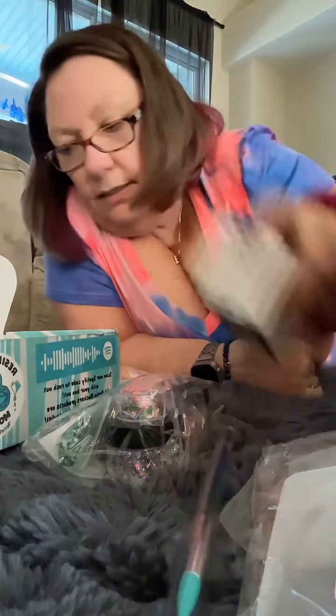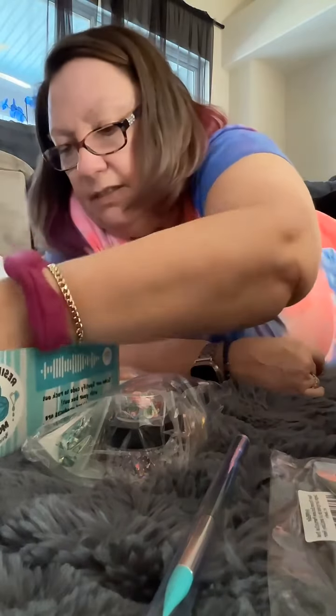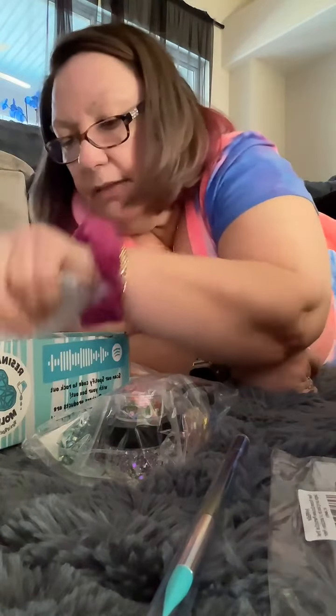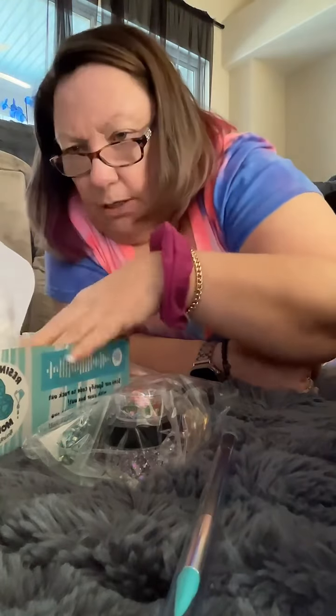I want to put these things back into this box because I'm going to use some of this stuff tomorrow. Some of these are already put-together projects, which would be really nice for our live tomorrow.